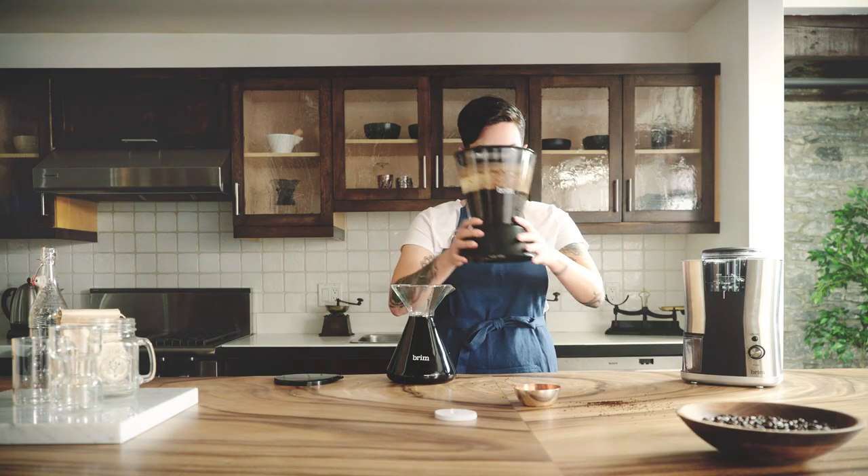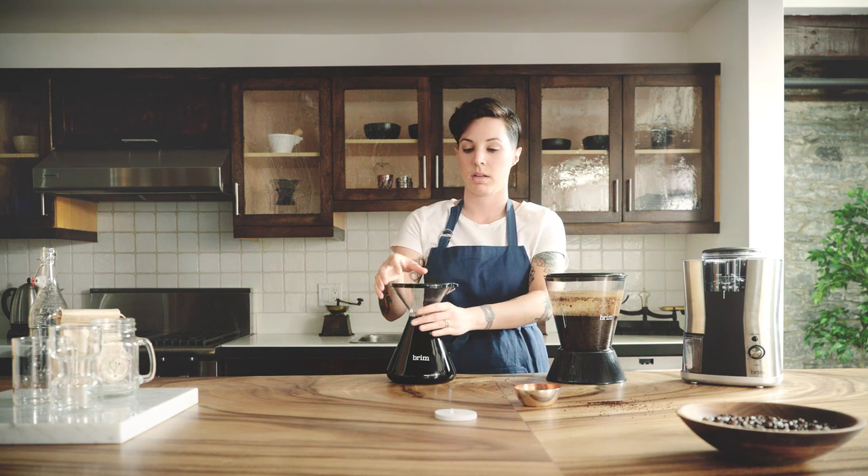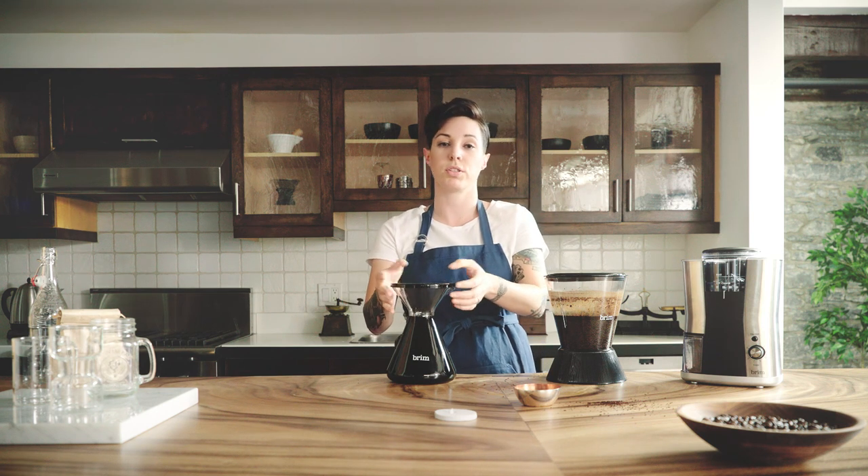Now that it's done dripping, you can just cover the decanter. You can store this in your fridge for up to two weeks.